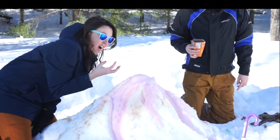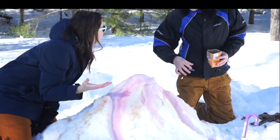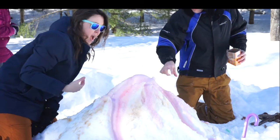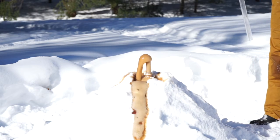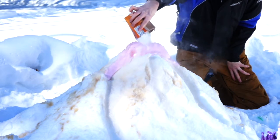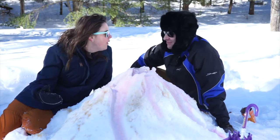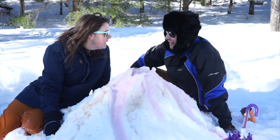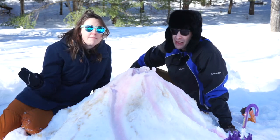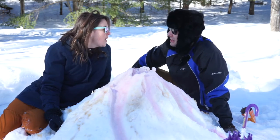All that pressure is coming to the top and it's pouring over. Like lava going down the side of a volcano. Wow. Well that was so cool. Our volcano came right out of the top like a real volcano. And all we needed was a little bit of baking soda, a lot of vinegar, and a little bit of science. Woohoo!